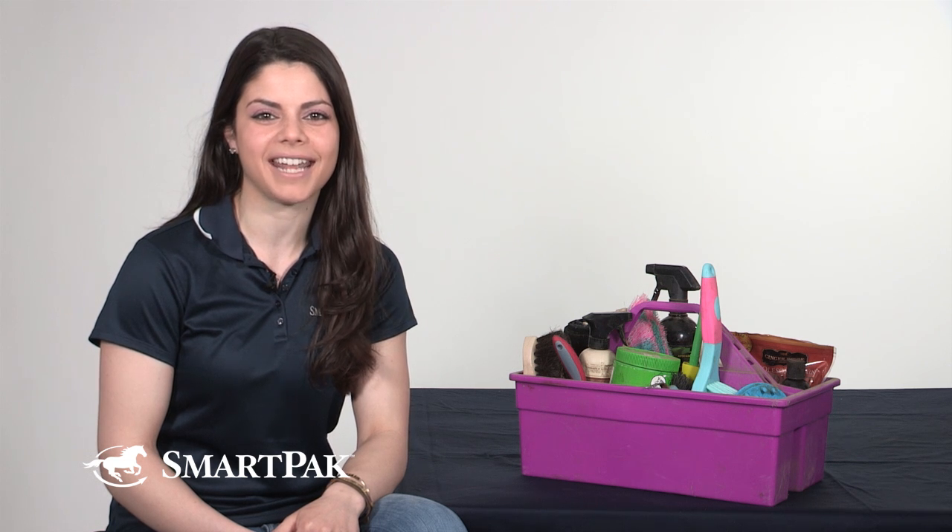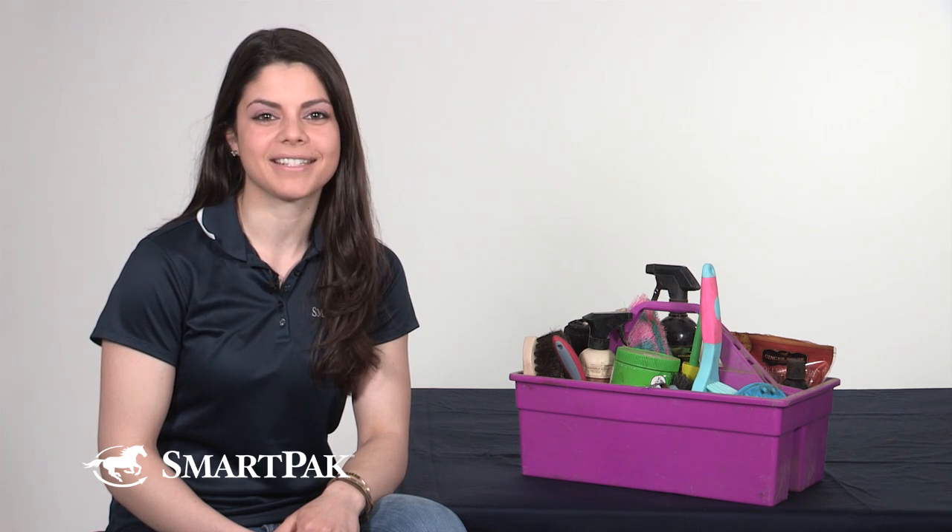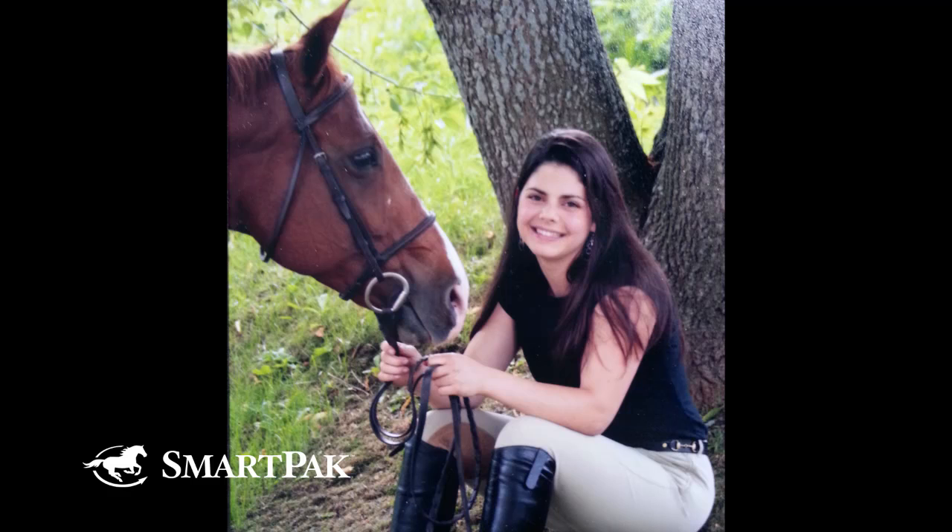Hi, I'm Courtney from Marketing and today I'm going to tell you what's in my grooming tote. First, let me tell you about my horse Socks. She's a 22-year-old quarter horse who I've had for the last 16 years, and in those 16 years we've done a lot of grooming. If anyone knows me, it's my favorite part of going to the barn.